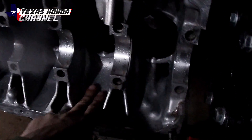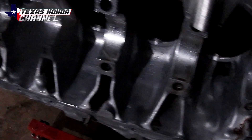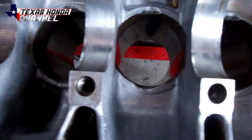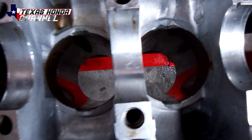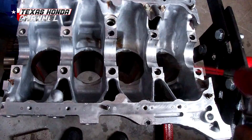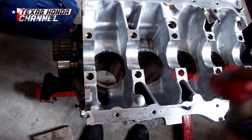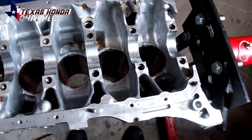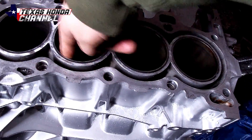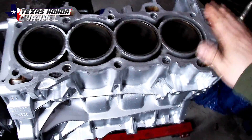Nice and clean — no metal shavings left, I don't feel anything with my fingers, so it looks pretty good. I did the main girdle as well and everything's looking good. We're gonna take this back inside, get it all dried up, and put some lube on the cylinder walls so they don't rust. I'm just going to be using some WD-40, spraying it on the cylinder walls and going around with my fingers to make sure it gets down in there — that will keep them from rusting.